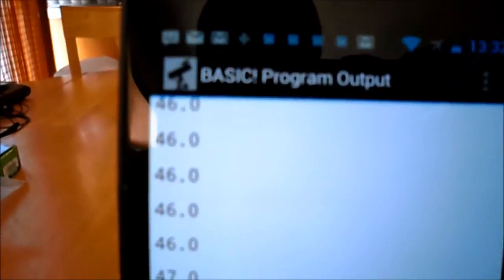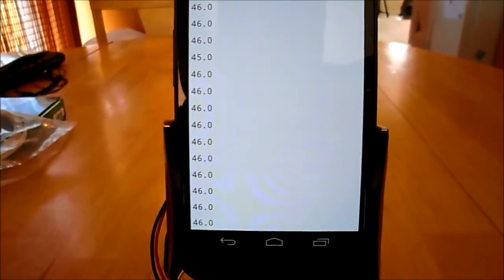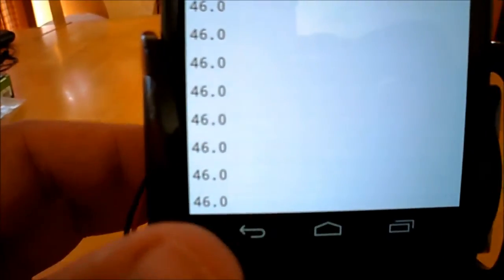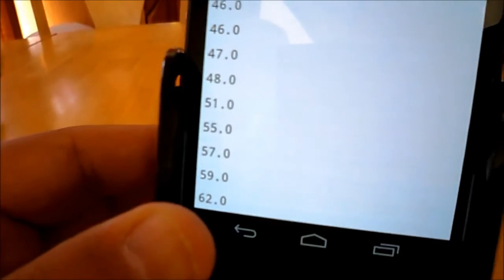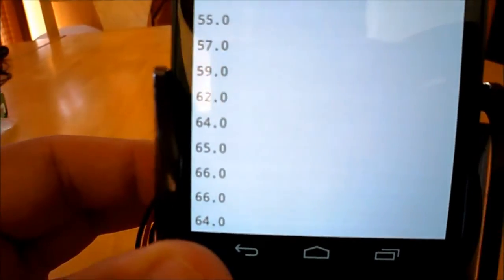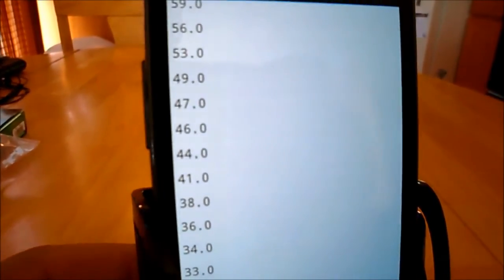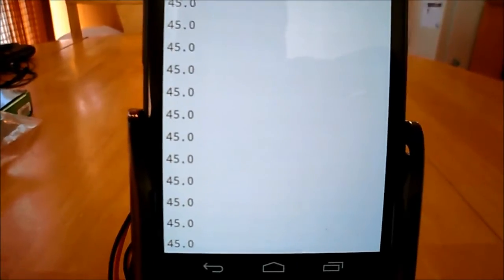This is the StemBot One using RFO Basic. What I have here is a program that uses the orientation sensor in the phone, using RFO Basic to read the orientation sensor. As I rotate the robot, this is the raw output of the orientation sensor divided by four — you can see the value changes as I rotate. The software is designed to follow a path of 45, which translates to 180 degrees.